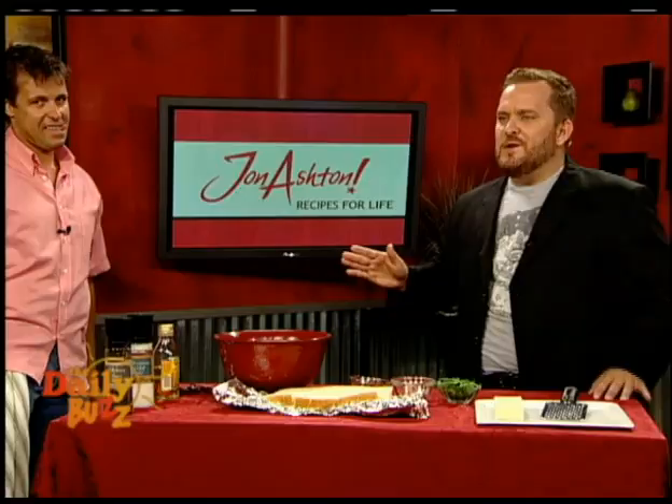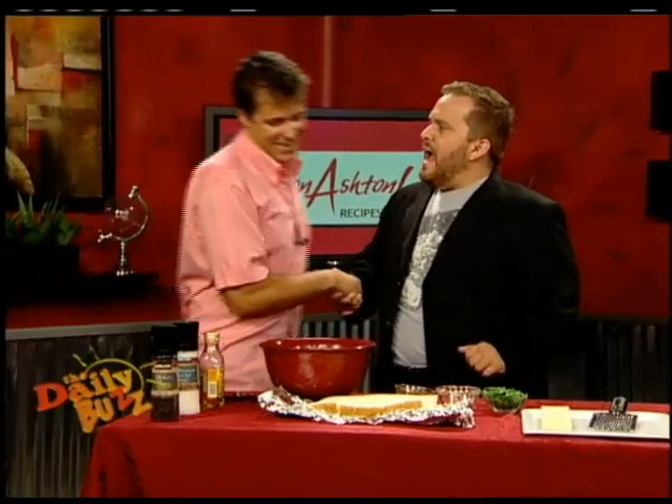Hey dudes, I got you a little secret. You want to make it look like you really know what you're doing in the kitchen? Pay attention to this segment. John Ashton's here. He's going to make an incredible creation with some very simple items together.